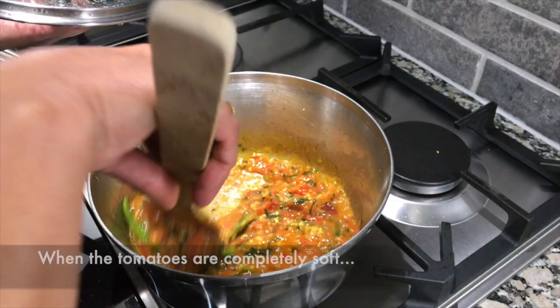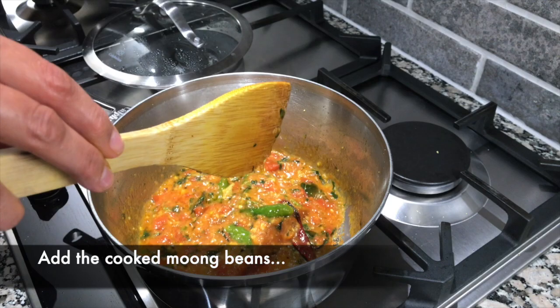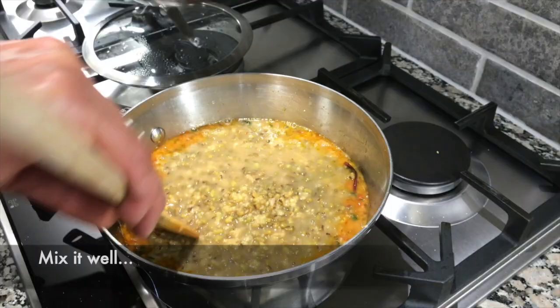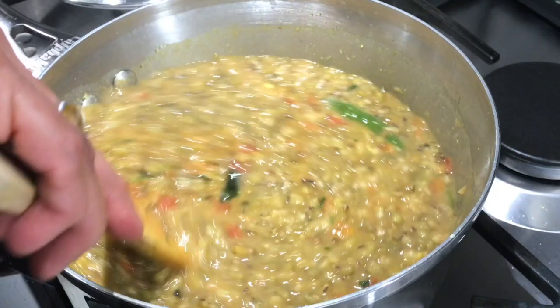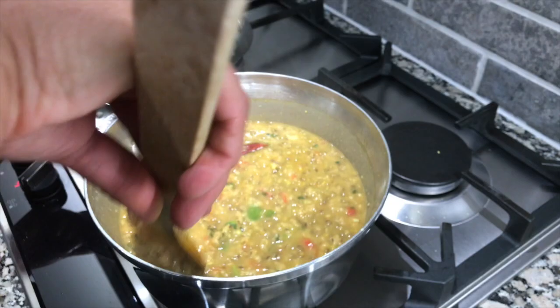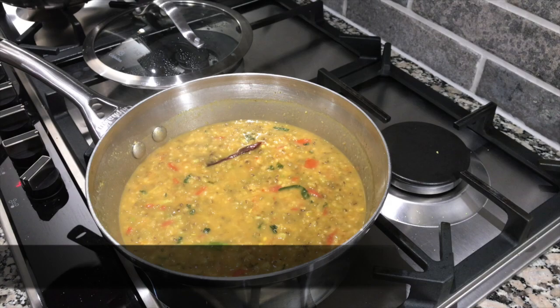The tomatoes are now cooked and have completely softened up, so I'm going to add the cooked mung beans to this. Be very careful because it's very hot. Give that a mix. Look at all those colors — this is such a wholesome dish, I'm sure you guys are really going to enjoy this. We're going to let this simmer now for a few minutes with the lid back on.